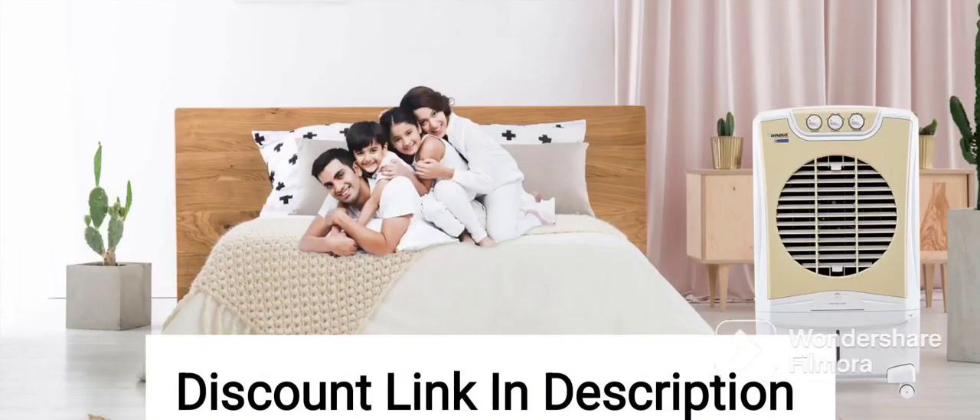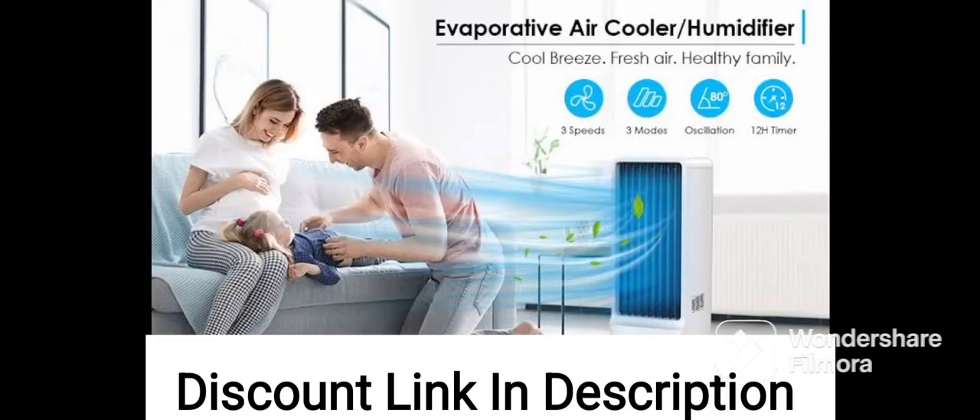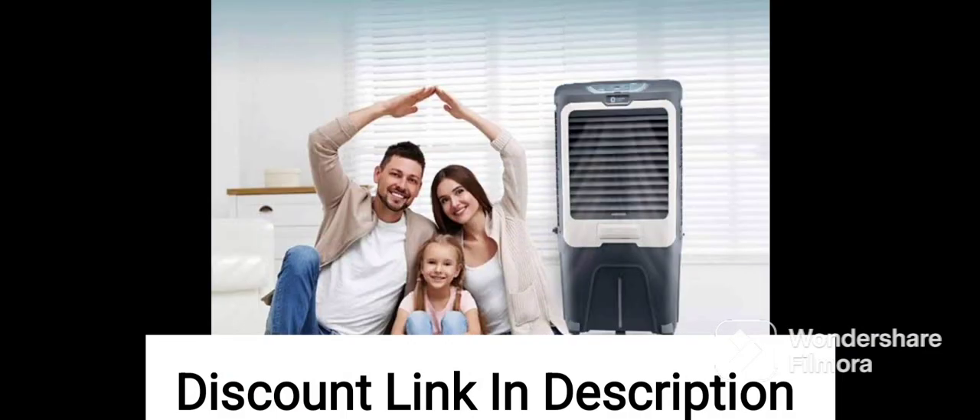The Voltas Grand 72E Air Cooler is a portable air cooler that uses a water evaporation mechanism to cool the air. It has a large 72-liter water tank capacity, which is suitable for use in larger rooms or areas up to 600 square feet.